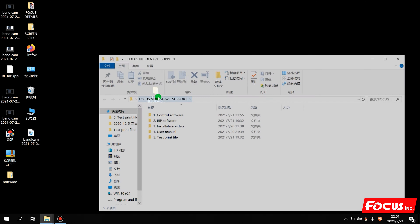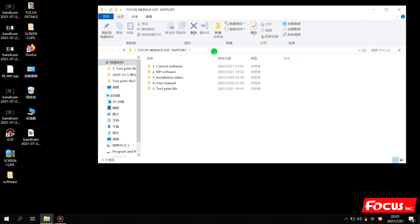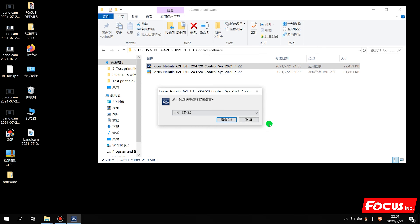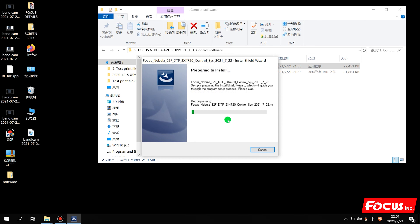We open the folder and can see some information inside. We open the control software and find the installation file, then double-click it. Before we install, we need to close the antivirus software on your computer. Then we choose the language - English version - and click Yes.